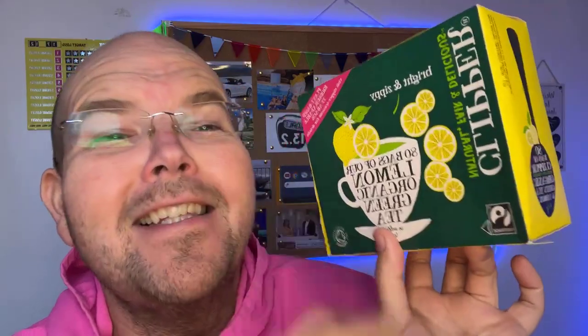Lemon green tea is the subject of today's food for thought. My name is Jodie Wunting and this is a daily live health tip to help you lose some weight. So today we're talking about lemon green tea. To be honest with you, I'm not a big fan of green tea. However, I am a big fan of lemons, so I'm hoping just a little bit of lemon mixed in with green tea will be delicious.